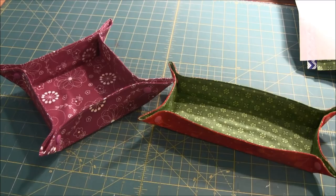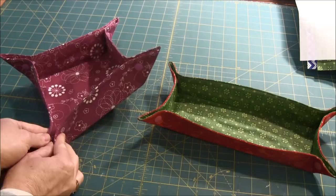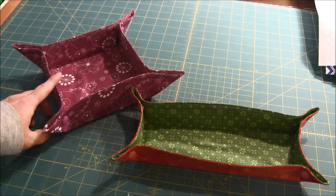Hi, this is needlepointers.com and today I'd like to show you how to make these cute fabric baskets. On the corners they have cam snaps to hold them together. You can see each corner is just held together by a cam snap. These are quick and simple projects and you can make these fabric baskets in various sizes.